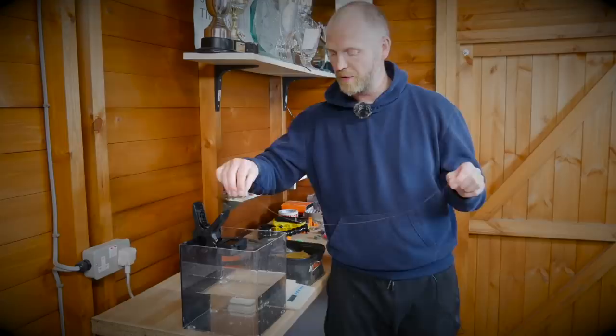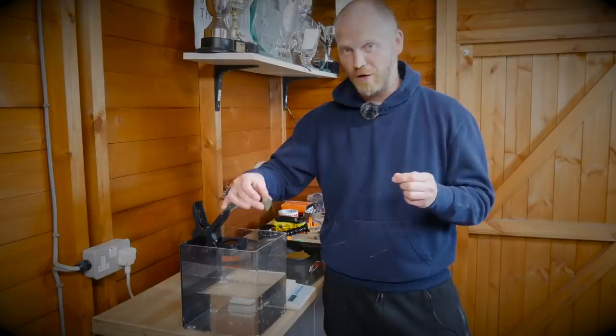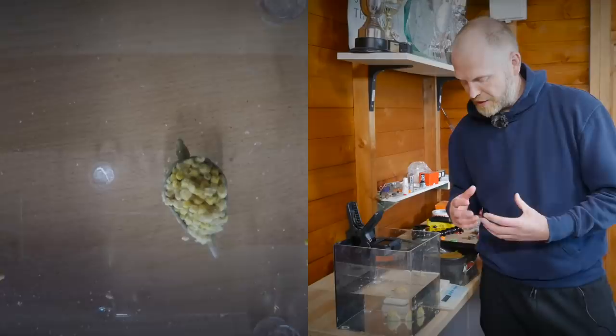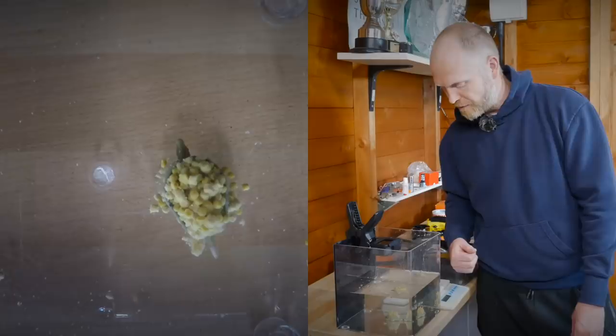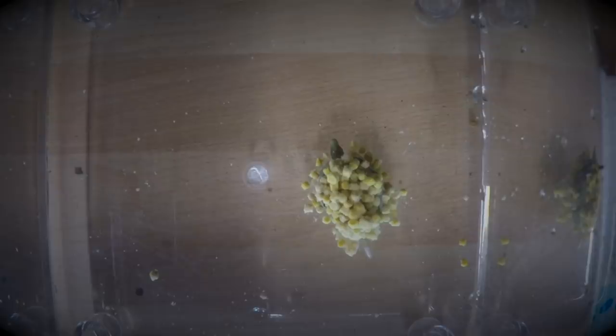Not a lot of bait by the sounds of it, but we'll see what the method feeder can do in a minute. We're going to pop this in and start the stopwatch. I don't expect a lot to happen with the hybrid feeder straight away — I expect the size of the feeder to protect the bait. I use a hybrid feeder on really long casts because it protects the bait a lot better on impact with the water. You can just see it ballooning up now, starting to balloon up, and we're looking at 15 to 20 seconds. For me with a hybrid feeder, what I'm looking to achieve is a really tight parcel of bait.